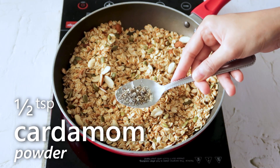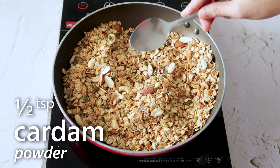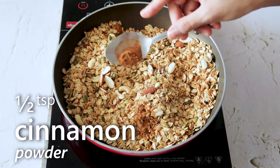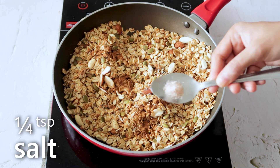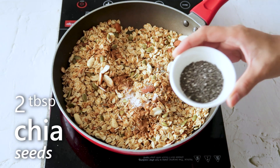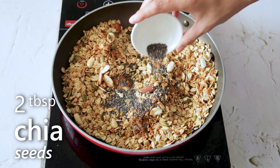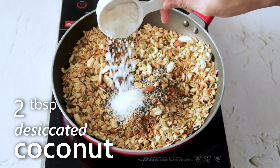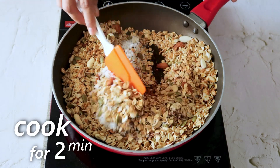Now we will add in some cardamom powder, 1-2 tsp cinnamon powder, some salt, 2 tbsp chia seeds, and 2 tbsp desiccated coconut. We will roast them for 2 more minutes.